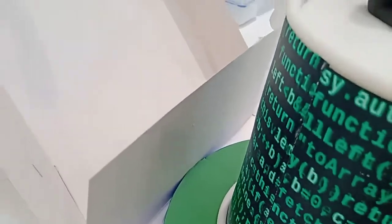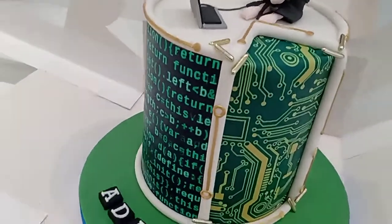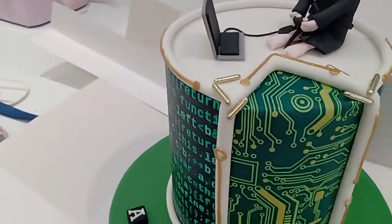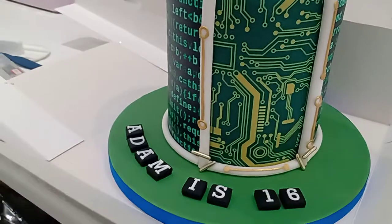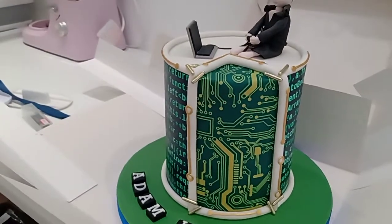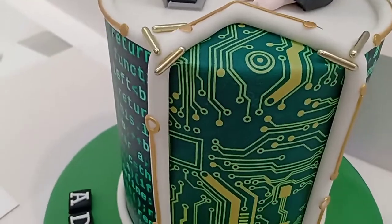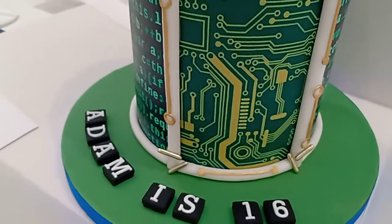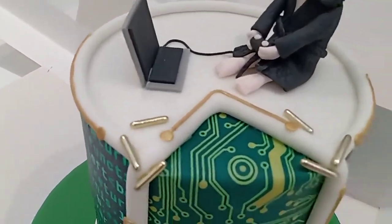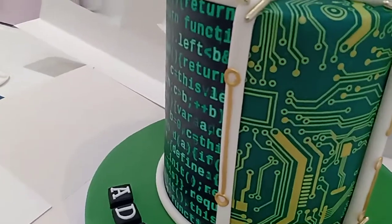You cut it to fit and it's not noticeable. Where those two images meet, I just rolled out some white fondant to hide those joins, and then it looks like you're sort of peeling back the outer of the cake to reveal the inner of the cake — all these electrical workings, the motherboard on the inside.